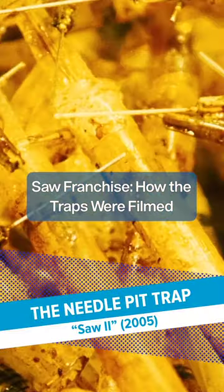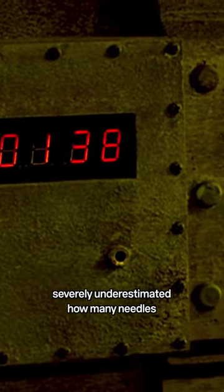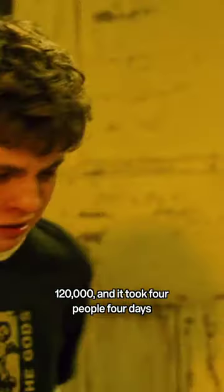The Needle Pit Trap, Saw 2. During pre-production, the crew severely underestimated how many needles they would need to create a pit. Whereas they originally thought they would only need 20,000 needles, they actually needed 120,000.